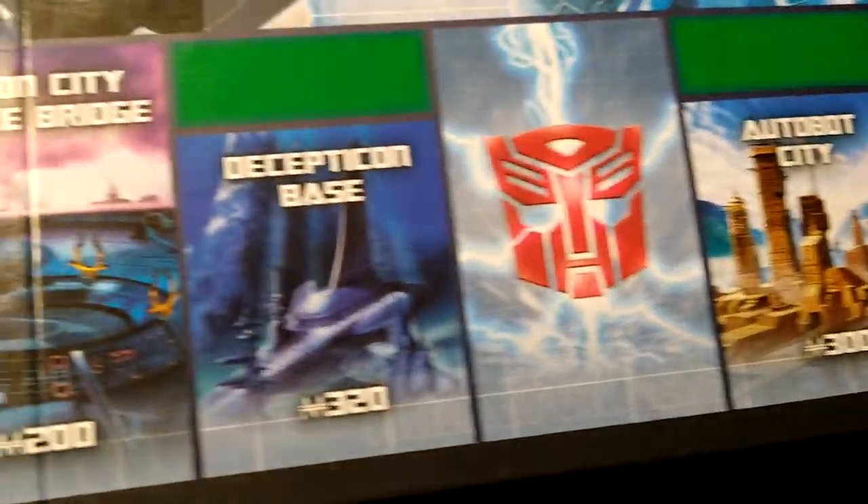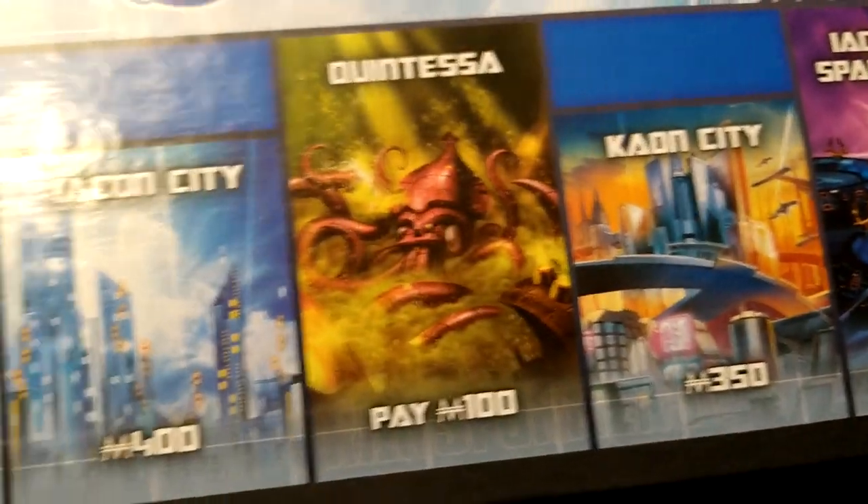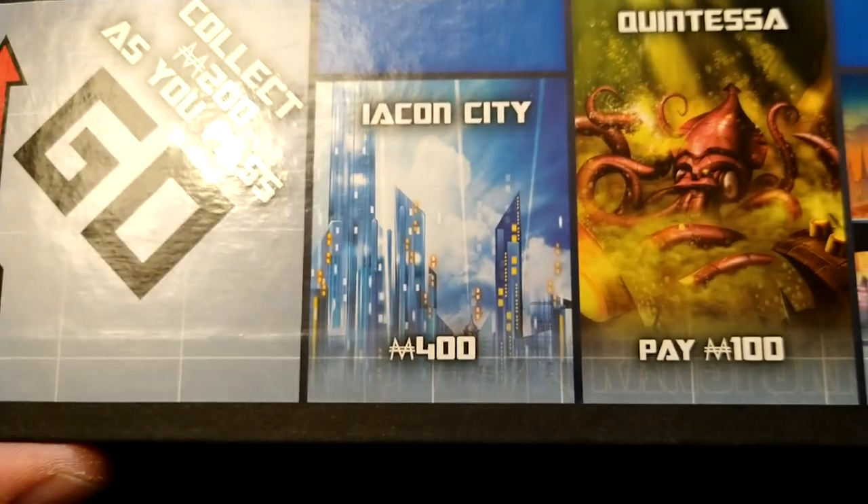Then you have Autobot City from the movie, Decepticon Base, Kaon, and the capital — Iacon. Really cool set.